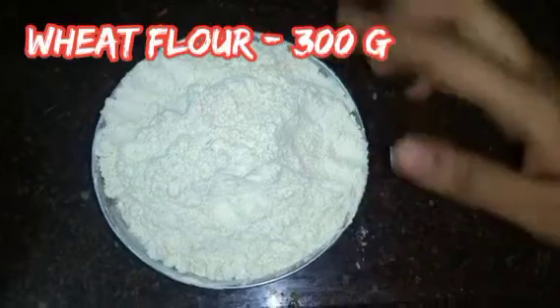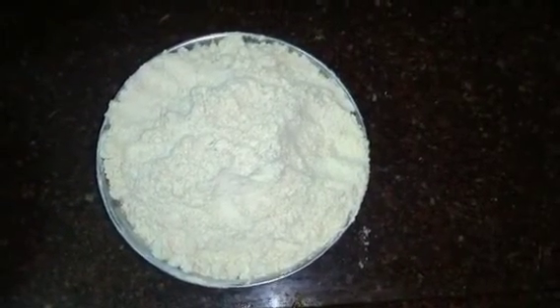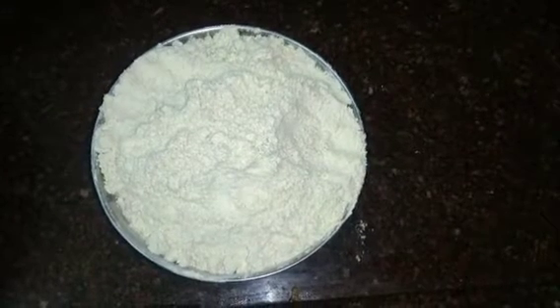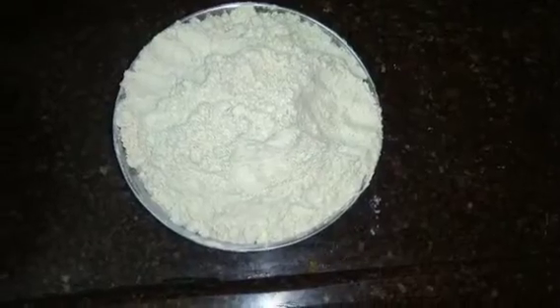Now I will tell you how to do this. We are using 300g of noodles. I will cook this well. The noodles will be poured in here as well.